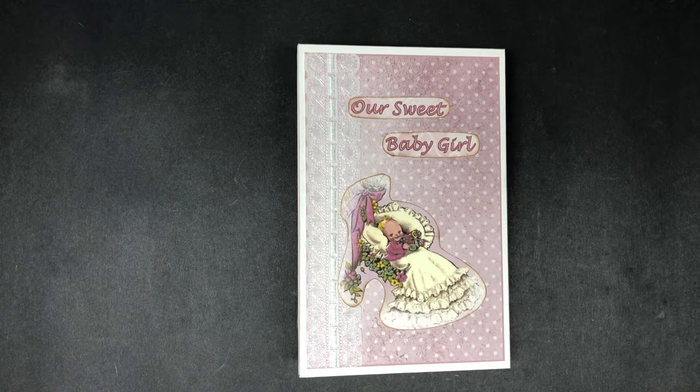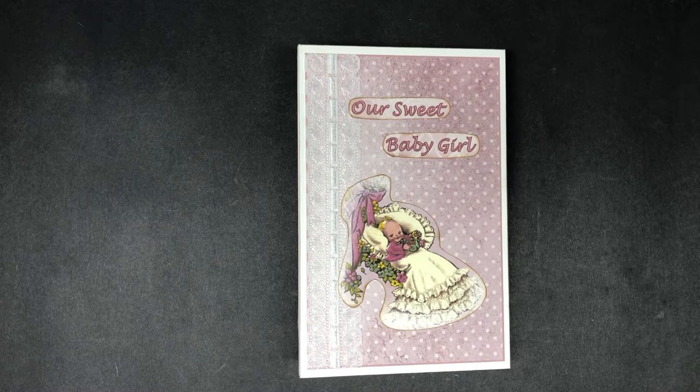Hello everyone, I'm Sandy and welcome to my scrapyard. Today I wanted to share with you my very first design team project for Studio 28E. In this journal I am using Sherry's Our Sweet Baby Girl Journal Kit.